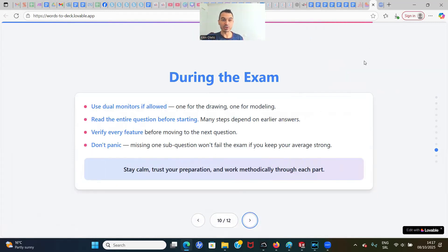Here are some quick tips for during the exam: use two monitors — one for questions and one for working on the model. Read the entire question before starting, as many steps depend on earlier answers. Verify every feature before moving to the next question. And most importantly, don't panic — missing one or two questions won't fail the exam if you keep your average strong. Stay calm, trust your preparation, and work methodically through each part.